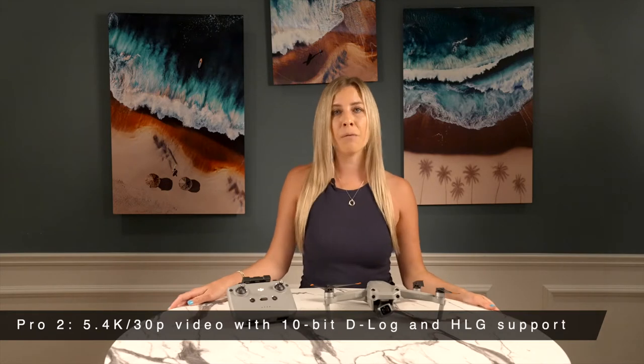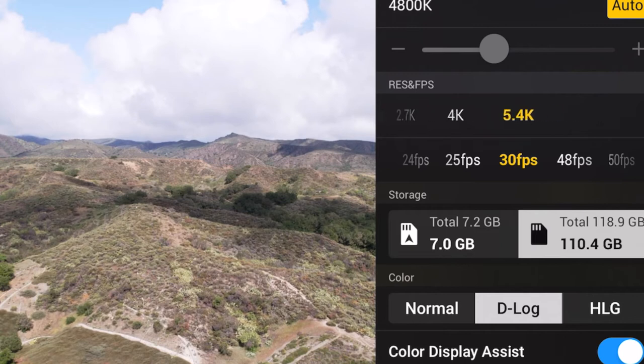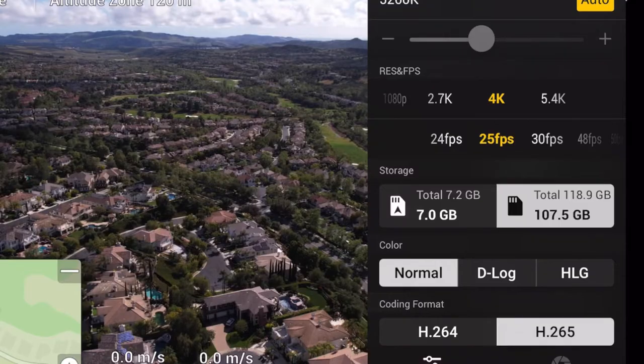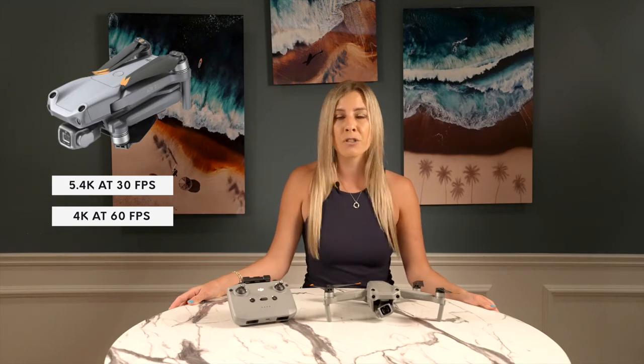Pro 2 is the 5.4K at 30 frames per second video with 10-bit D-Log and HLG support. Once you get over the awesome sensor, you'll find that the Air 2S has impressive film capabilities in other ways too. You'll have access to 5.4K at 30fps and 4K at 60fps footage, which is more than enough to get most jobs done. It matches the Pro 2 and it's way better than the regular Air 2.